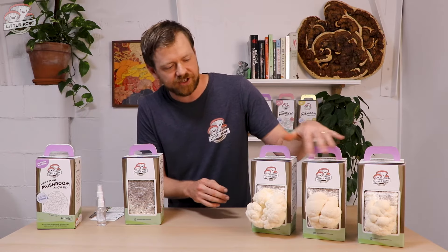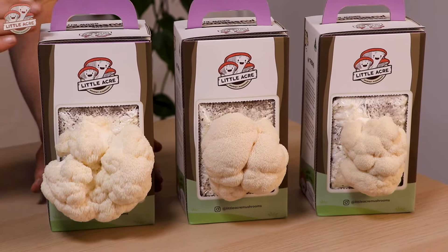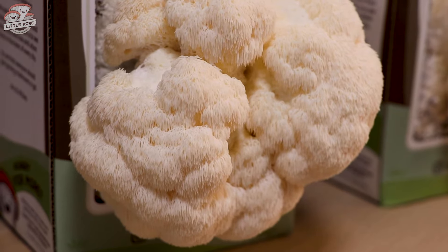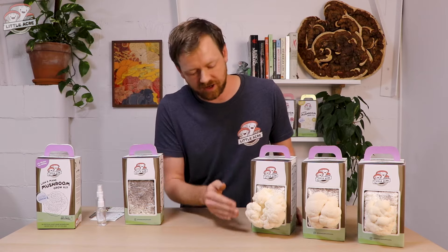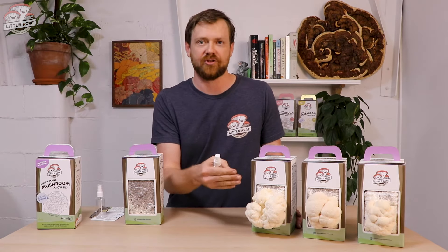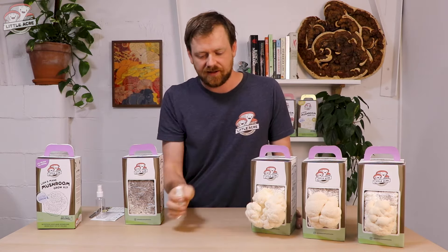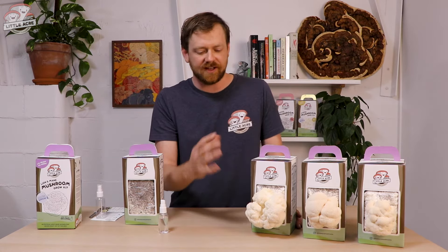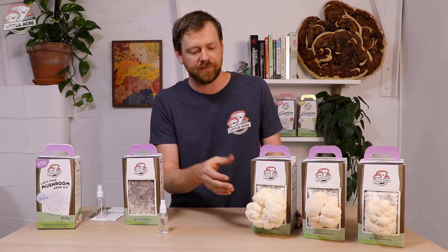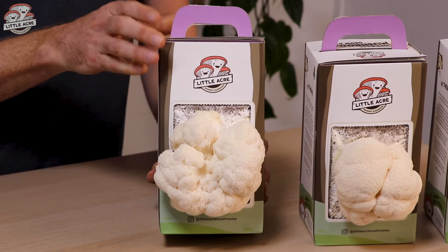There are a couple of variations here at slightly different ages. This lion's mane is slightly older — you can see it's got its icicles forming, protruding out further down, and this is an indication that it's ready to harvest. As the lion's mane is growing, keep providing humidity but don't spray directly onto the mushroom, as soaking it could cause bacterial blotch. Just spray generally around the mushroom to provide humidity as it forms. Once the icicles are protruding down and have lengthened, this is the ideal time to harvest.